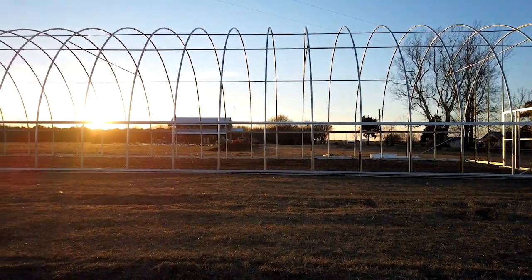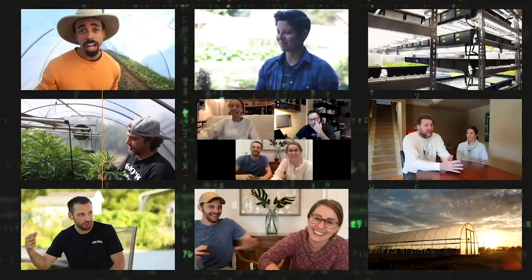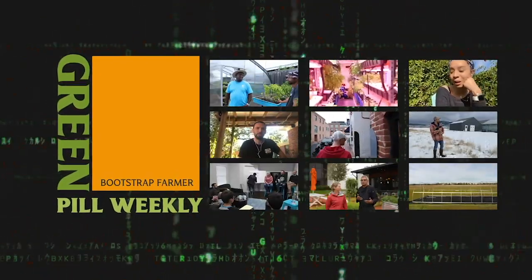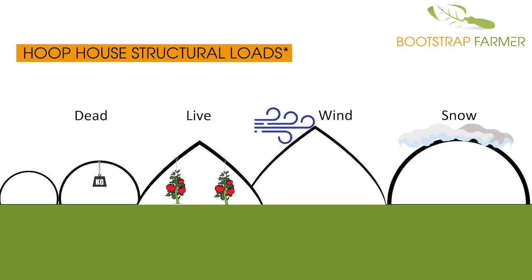Today on Green Pill Weekly, we're covering how hoop house structural loads can be affected by weather, equipment, crops, people, and materials. This is Nick, and today we're going to go through hoop house structural loads as quickly as possible — considerations you might want to think about when purchasing or using your hoop house, especially getting ready for some of the winter events we've had as of late.